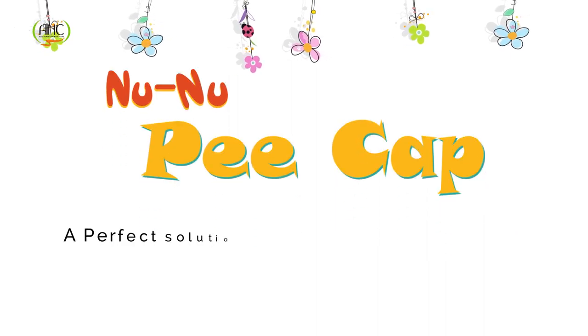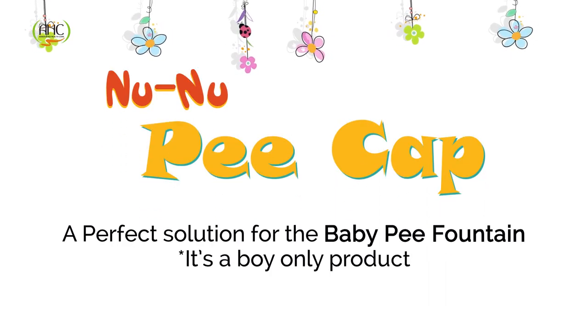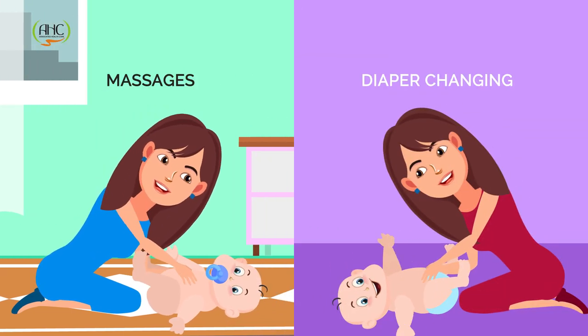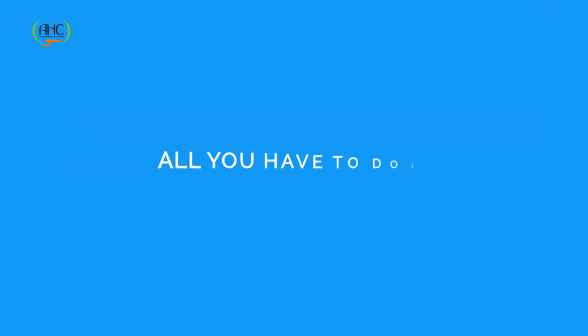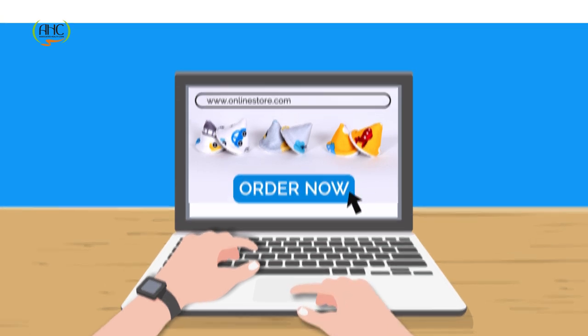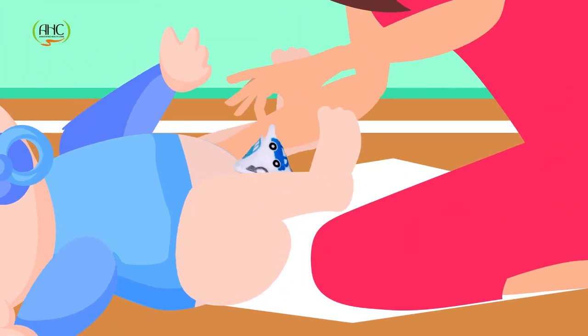Nunu pee kya is a perfect solution for baby pee fountain, which can be used during massages and diaper changing. All you have to do is order Nunu pee cap from the online store. Try it on your baby and have fun.